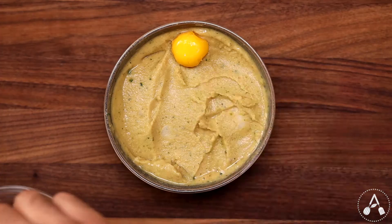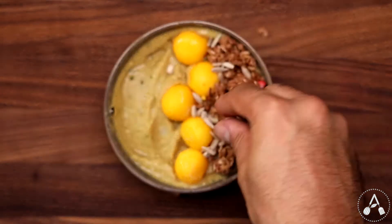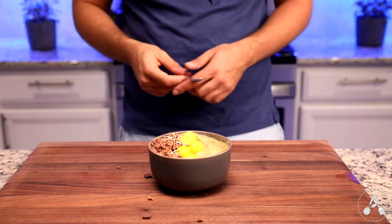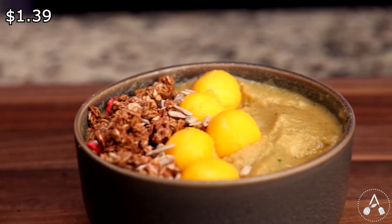Transfer the smoothie into a bowl. I garnished this one with a few mango little balls, chocolate granola, and a few sunflower seeds. This one tastes like coffee and cauliflower, which is great in my opinion. The cost for this smoothie is about $1.39.